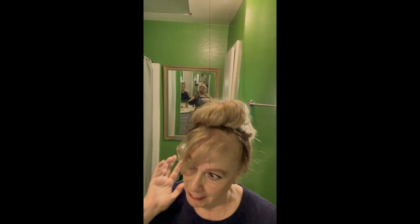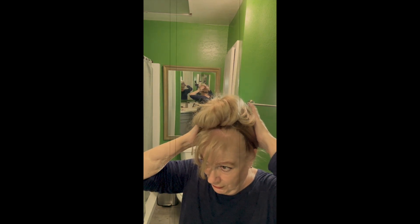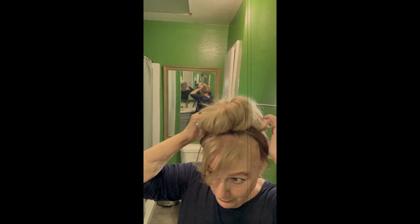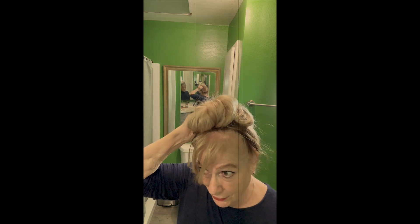If you want this to be up, you can just bring it up and style it like this. I do like this flat hair tie because you can secure them underneath and they don't really show, so you can arrange as high as you want and they won't be seen.